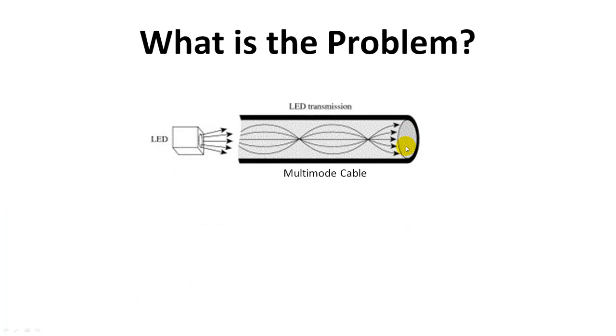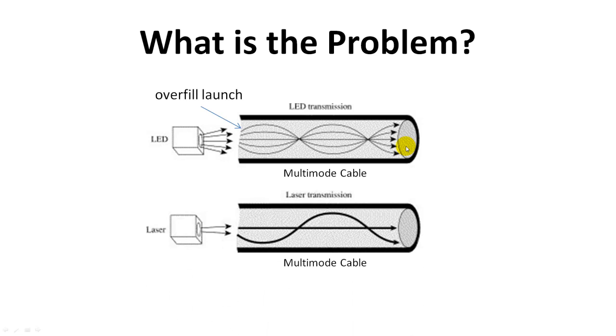Traditionally, the multimode cable is designed to work with an LED light source. An LED light source has a very wide emission angle, so it stimulates many different modes inside the multimode cable — this is called overfill launch. A laser light source, especially single-mode, only stimulates a few modes in the multimode cable. This produces a problem.